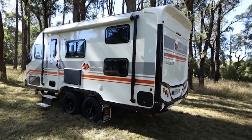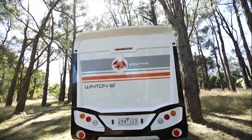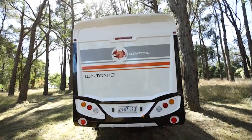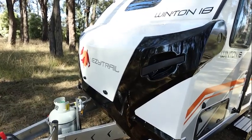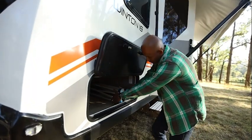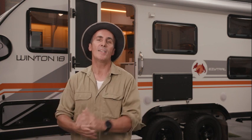The Winton 18 Quad is just over six and a half metres long and under 2.3 metres wide, which gives you plenty of living space without feeling like you're towing a monster. There's loads of storage in the front, side and rear boots, and the compartments are all twin sealed for optimum dust and water protection. They even have built-in LED lights to ensure you can find what you're looking for day and night.